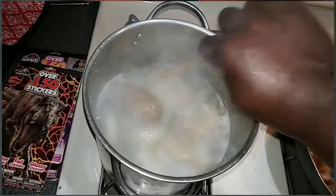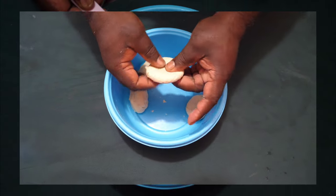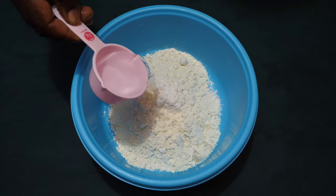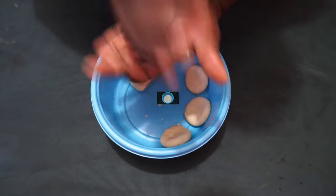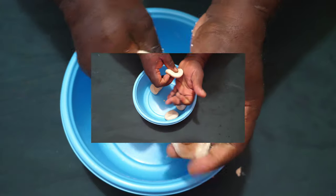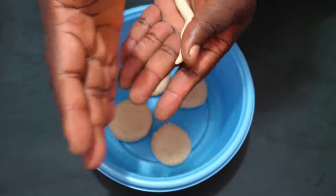In this video, I will share with you step by step information and instruction on how to make dumplings from scratch with flour, water, and salt. This is a Jamaican boiled dumpling recipe.